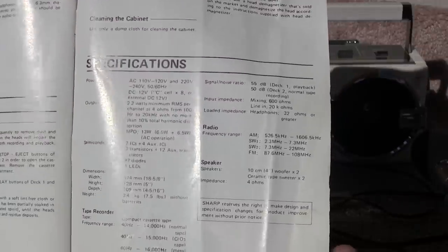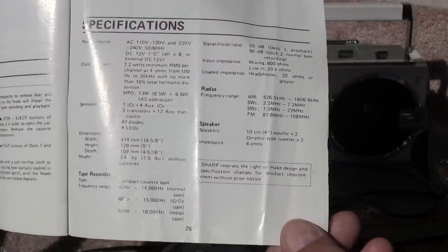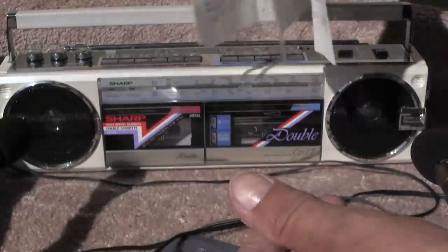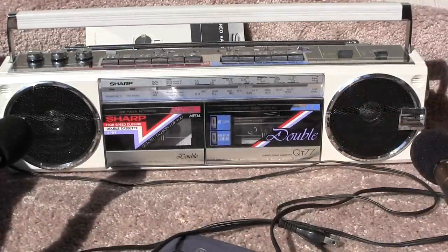And as you can tell, we're out here in a little bit of wind. So hopefully you've seen that well enough to know what's inside the machine. And that's my review of this one.